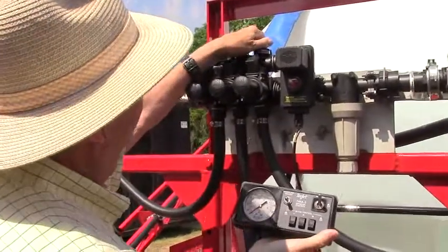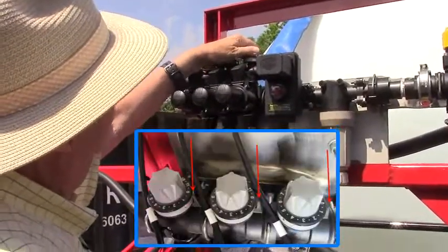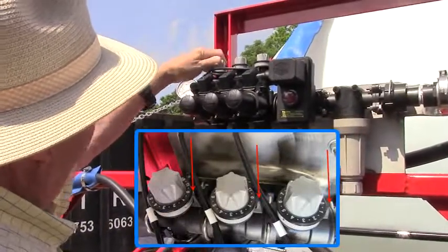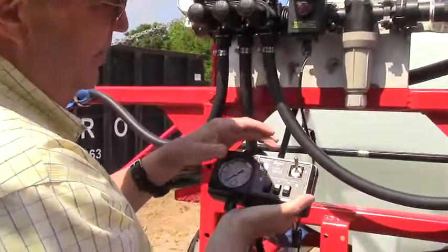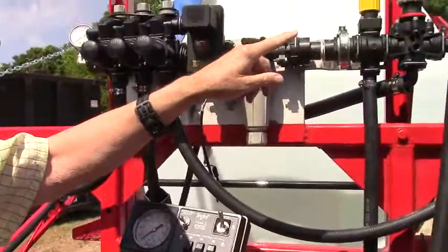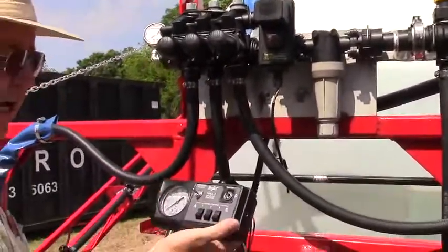We're going to start out testing it. You turn this clockwise. Make sure they're all on zeros. We'll have to hook up the pump now. Start with all the valves open and your pressure relief out and your agitation out. Let's hook it up and give it a test.